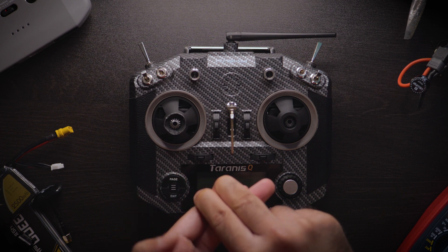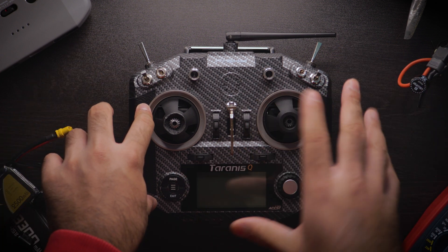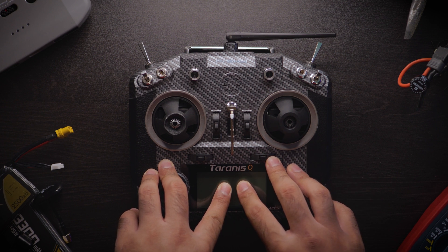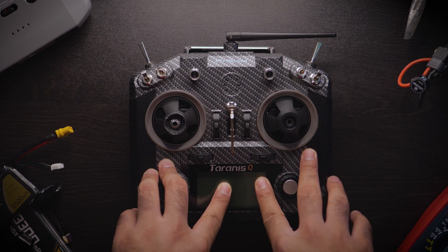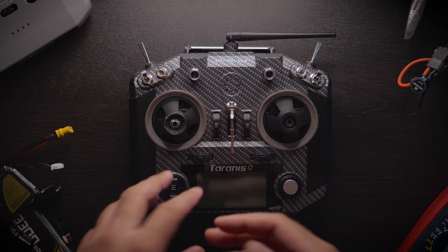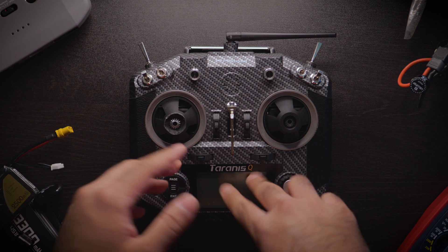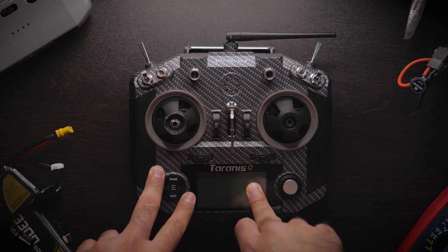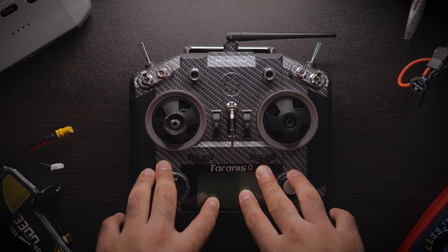Under $100 brand new, those are the two options I'd recommend: the FlySky FS-i6X and the BetaFPV LiteRadio. But in the world of used hardware there are so many options — you can get an X9D for about $110–$120, or a QX7 for around $80. For this video, the QX7S at $90 shaves $10 off our allocated $100 budget. Let's move on.